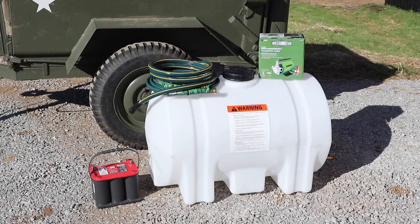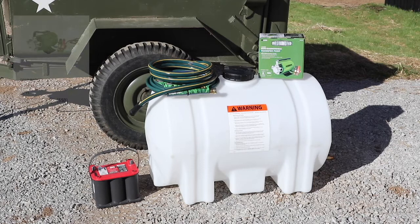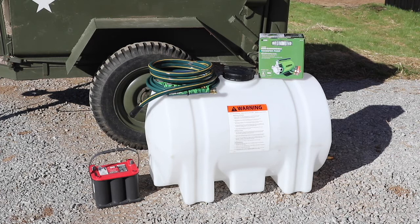Here's what we have to work with tonight. From Northern Tool I picked up a 65 gallon tank — that's going to hold the water. And from Harbor Freight I picked up an inexpensive non-submersible transfer pump that works off 12 volt. Hopefully that's powerful enough to do the trick while not draining my battery too much. We've also got a couple pieces of garden hose and a 12 volt battery that's my spare battery for the Jeeps.